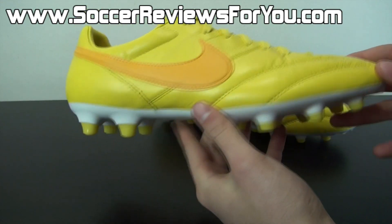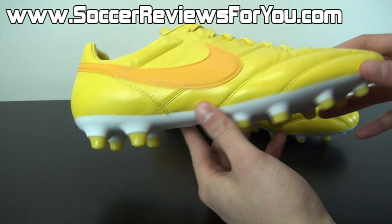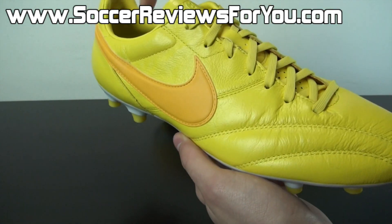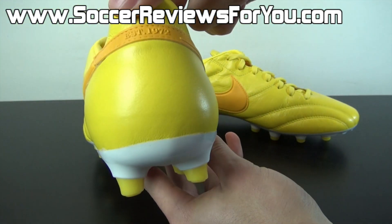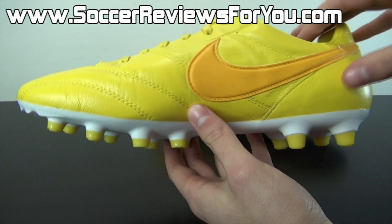The all yellow is obviously for Brazil, tying into the World Cup theme of this particular pack. You have the tour yellow across the entire upper, the laces, the tongue, the heel liner, as well as the studs themselves. You have your university gold Nike swoosh that wraps the outside of the shoe, the back of the heel, and of course the instep of the shoe, accenting well with the bright yellow upper.